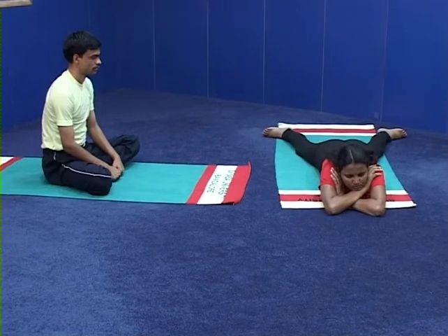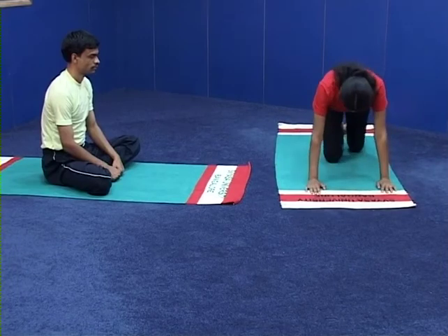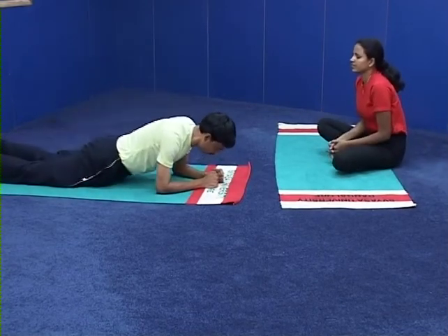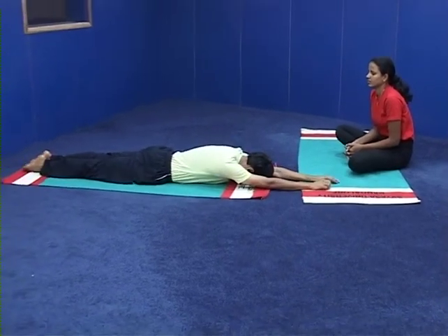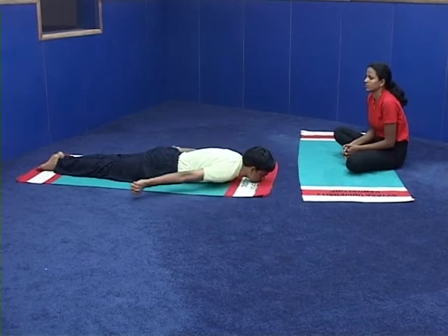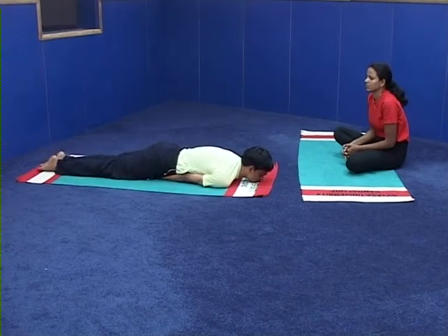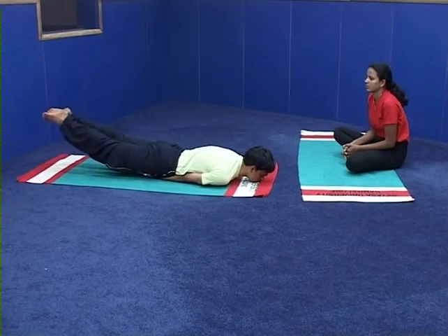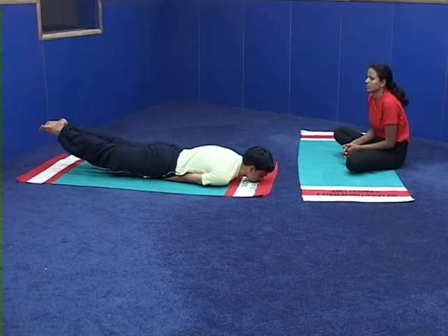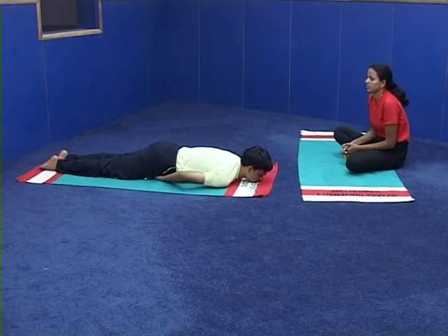Two-group practice: B group will practice now, A group members will observe and correct them. B group members please come to Stiti — prone Stiti. Lying on the abdomen, stretch the arms above the head, legs together. Number 1 — make loose fist of the palms, place them under the thighs at the root of the thighs. Number 2 — inhale, give a nice backward and upward pull, raise both the legs up. Number 3 — bring the legs to ground. Number 4 — release the hands, relax in Makarasana.